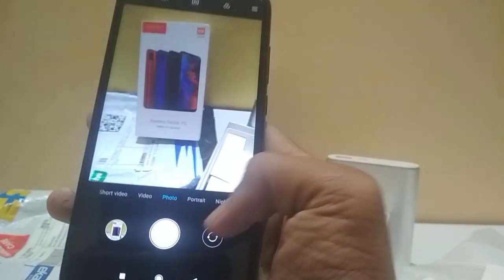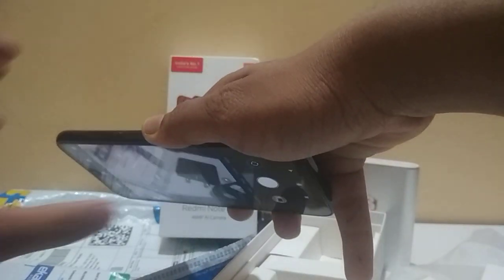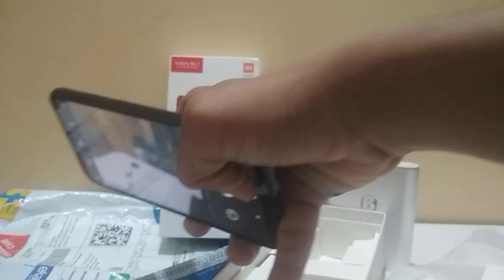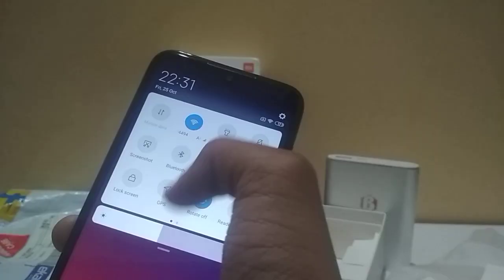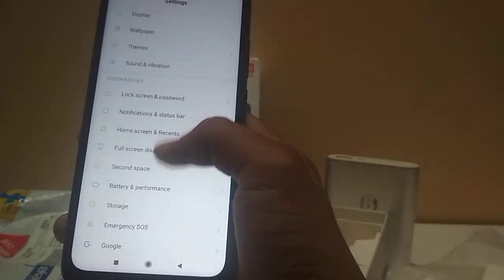This is normal mode — 48 megapixel, good. Let's take the front camera. Okay, let's test it now. Oh, this is an update — I'm gonna keep it.